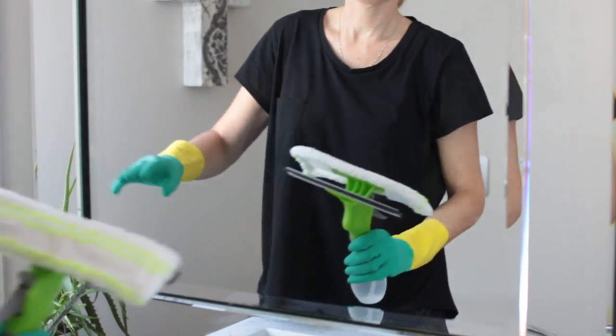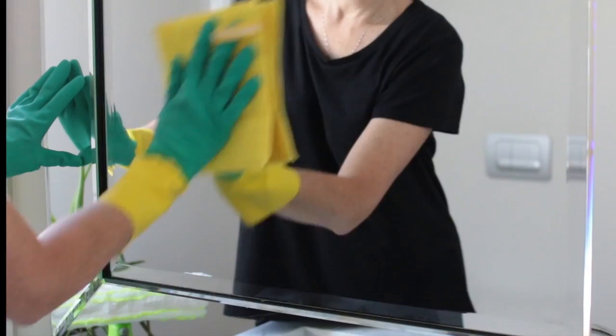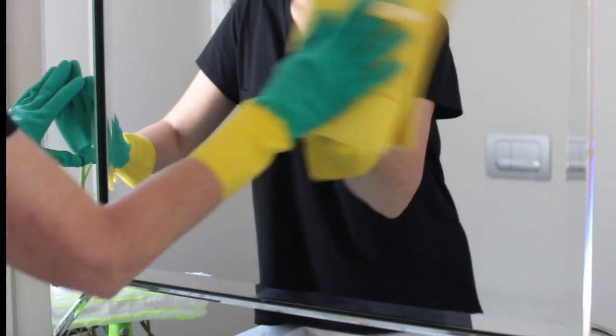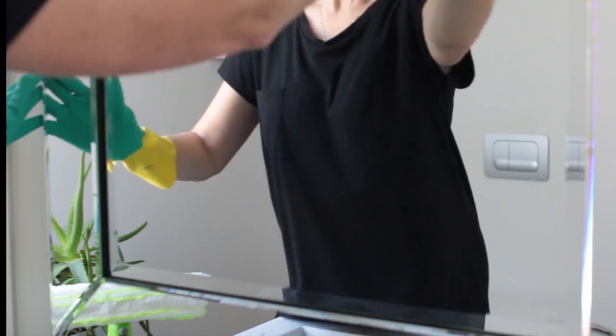This particular mirror has a beveled edge, so I usually just grab a buffing cloth to make sure that I get every little bit of cleaning product out of the cracks and crevices, and just buff the mirror to finish off.